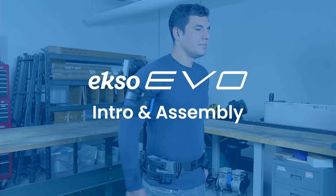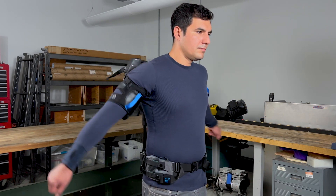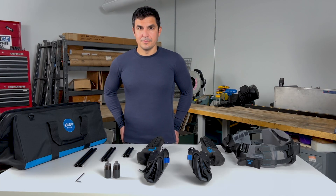ExoEvo is designed to fit ergonomically and naturally track your movements while improving endurance and reducing injury. If you haven't already, please take the parts out of the storage bag and lay them out in front of you.